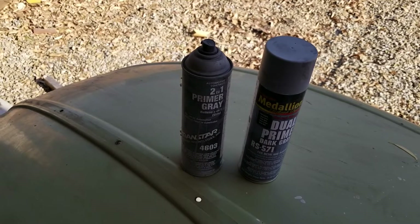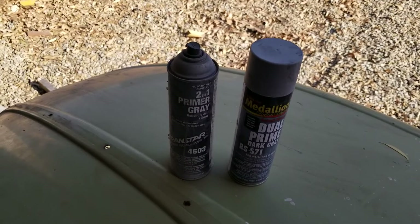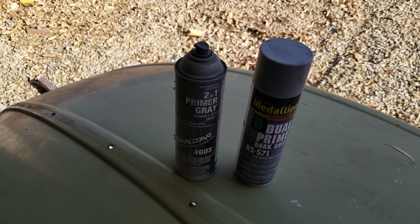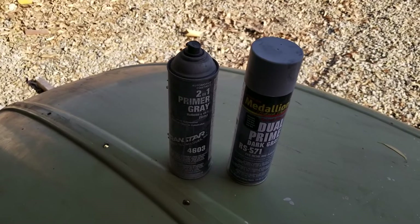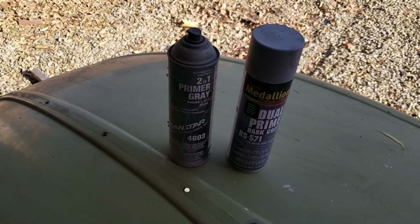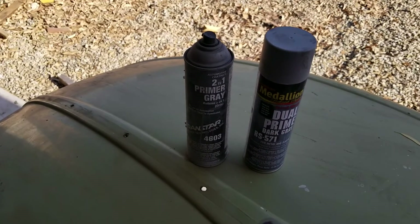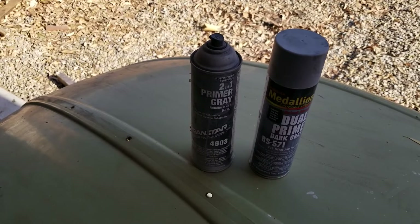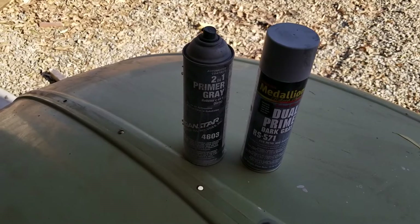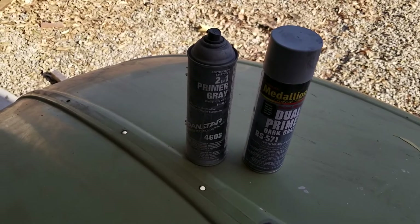I'm sure it holds up and does the other things it's supposed to do, because Rubber Seal is a pretty big name in the automotive business — they've been around a long time. I don't sponsor them, they don't sponsor me — nothing like that. I just bought it and thought I'd let you guys know about it. It's good for the DIY guy at home who just wants to shoot something without setting up a spray gun and cleaning it when done. Maybe you're just doing a quick coat of primer on something and you might not be able to touch it for a couple days — you just want it to be protected temporarily.